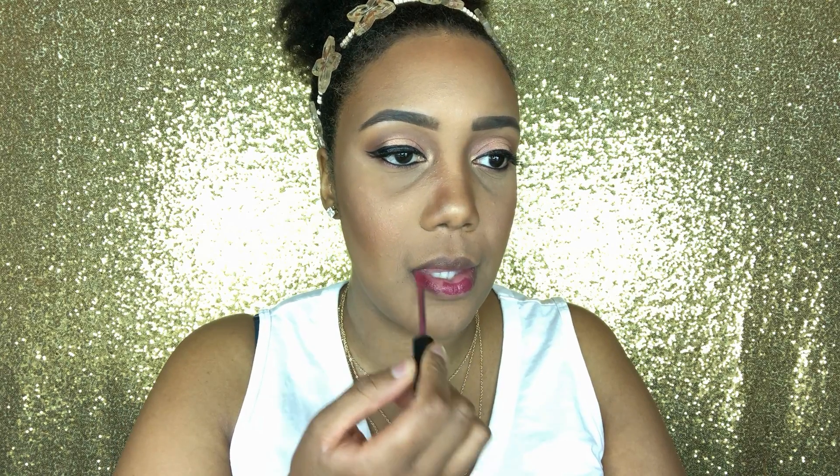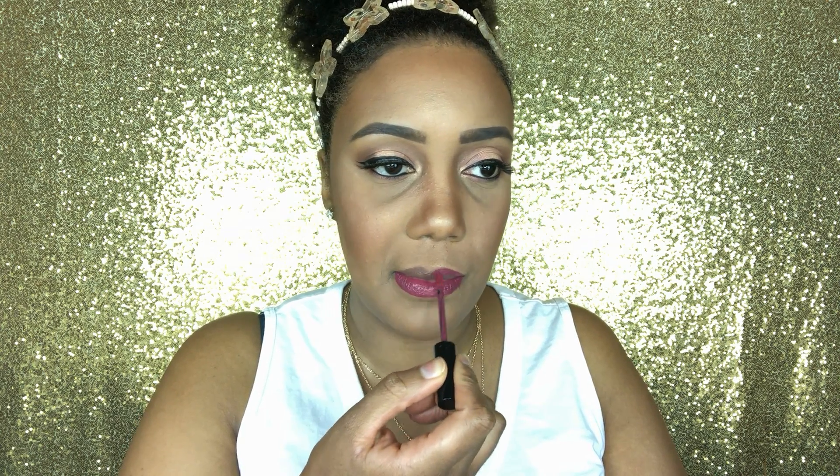Now I'm putting on lipstick. You can really use any lipstick you have — a soft pink, a bright pink, it's up to you. Any pink lip you have can be paired with this eye.